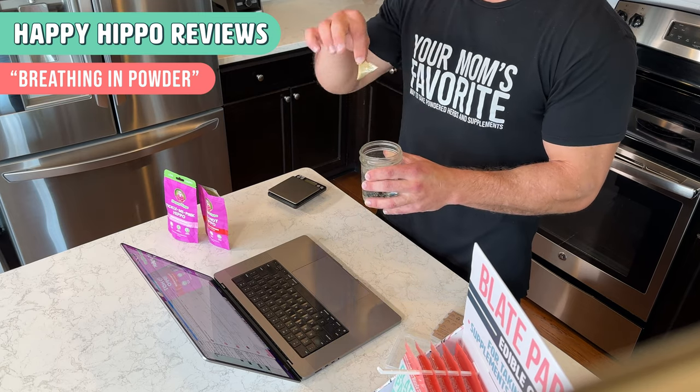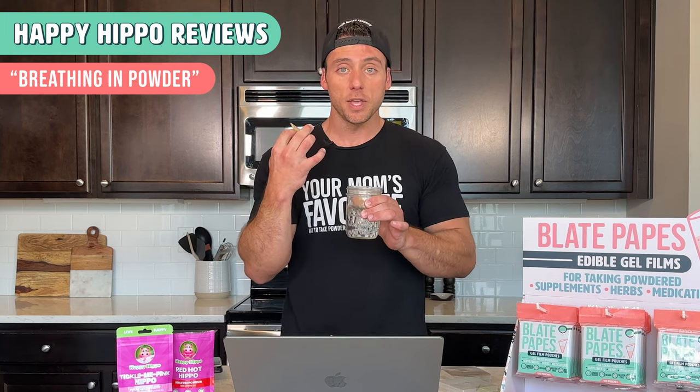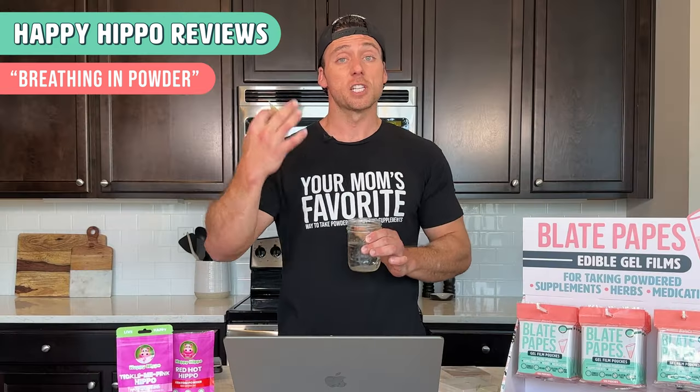When you go to use it, make sure you dip it, put it right in your mouth. Don't breathe. Don't do anything except take a sip of water and finish swallowing it.